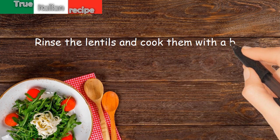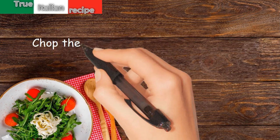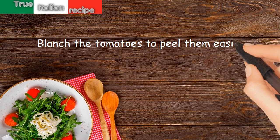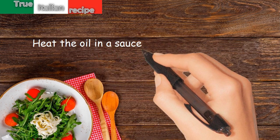Rinse the lentils and cook them with a bay leaf in a little salted water. Chop the carrot, onion, celery, and garlic. Blanch the tomatoes to peel them easily, remove the seeds, and cut into cubes. Heat the oil in a saucepan.